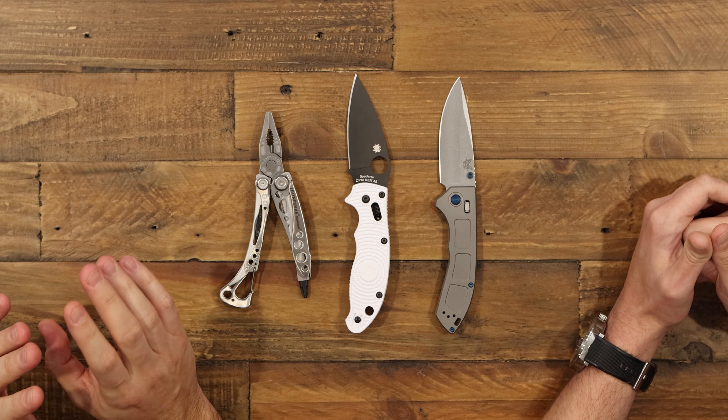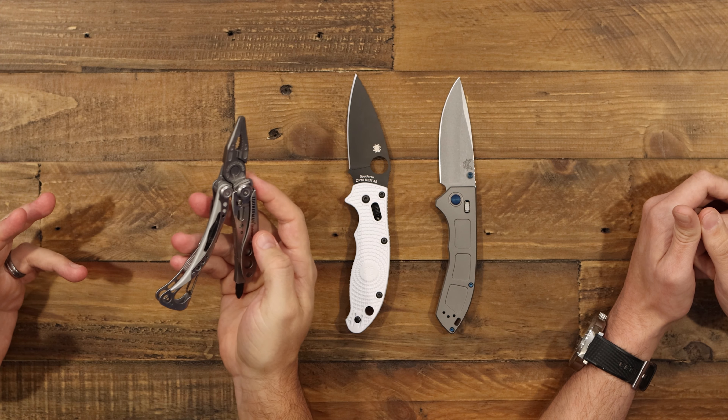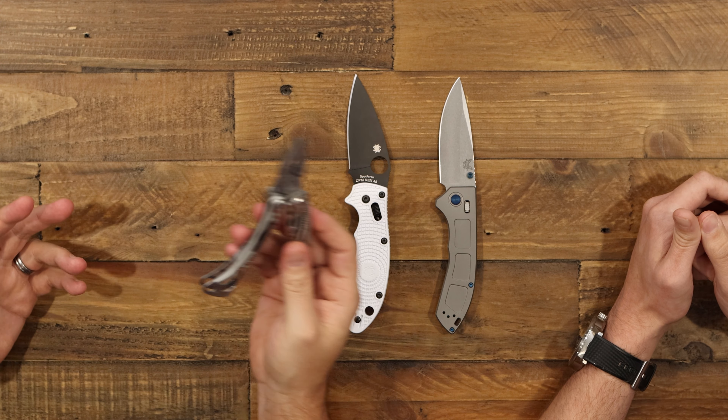The next category we have for you guys is the EDC category. A lot of things could fall under this, but our first pick for the lower-priced item is the Leatherman Skeletool, a really nice USA-made multi-tool.